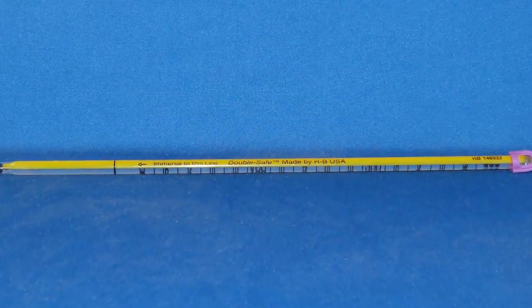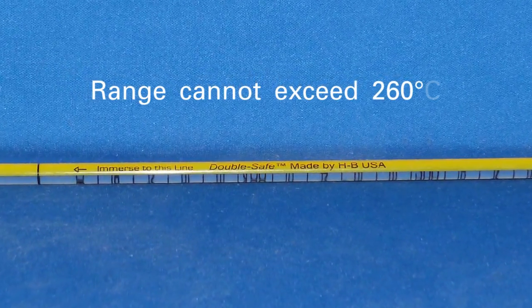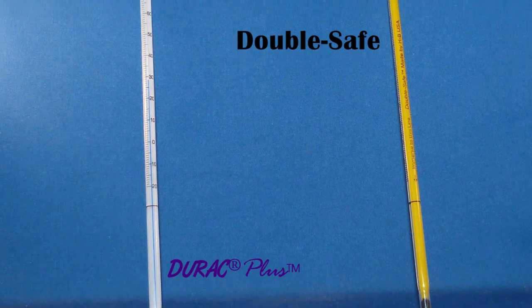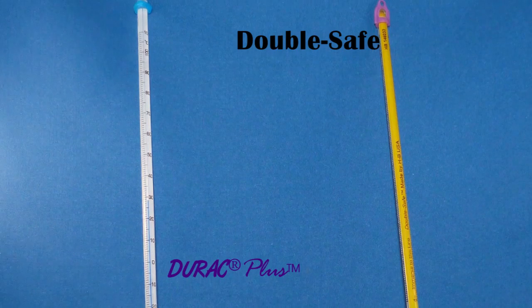Any glass thermometer can be PFA safety coated, provided that its range does not exceed 260°C. HB Instrument manufactures stock up double safe thermometers and certain direct plus thermometers that have PFA safety coating.